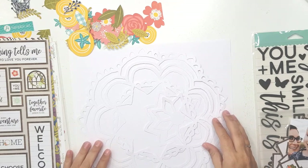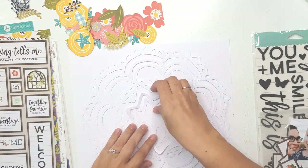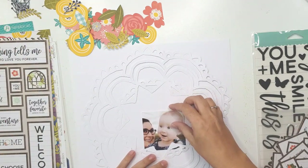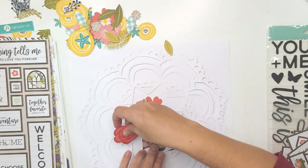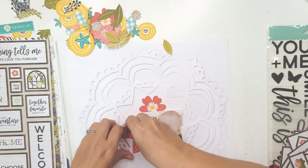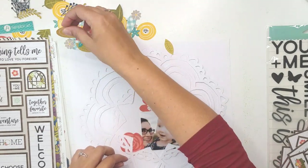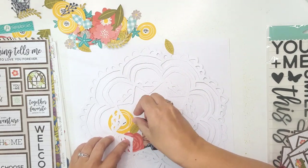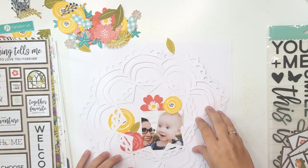The idea I had was to make the cut file the main element that dictated how everything else would go onto the page. I didn't want to cover up the cut file — I wanted all the color sort of underneath it so that you could see the cut file a bit better.